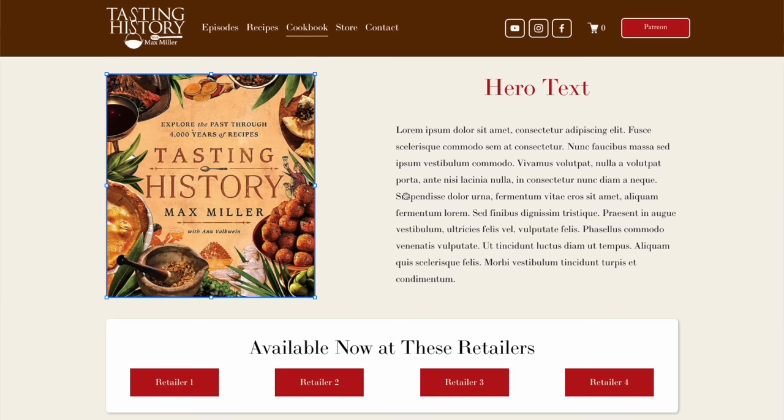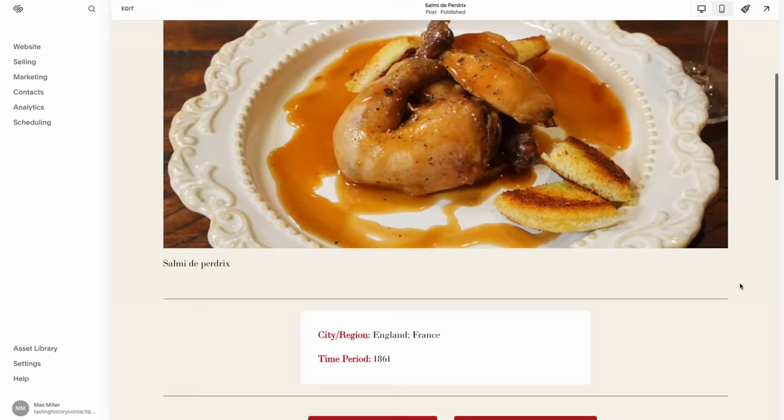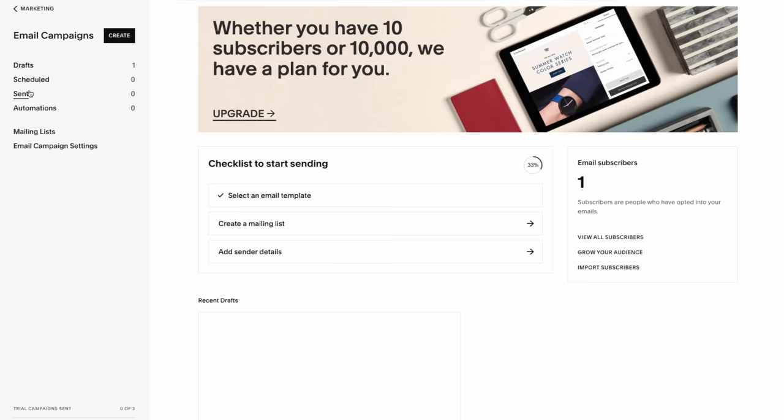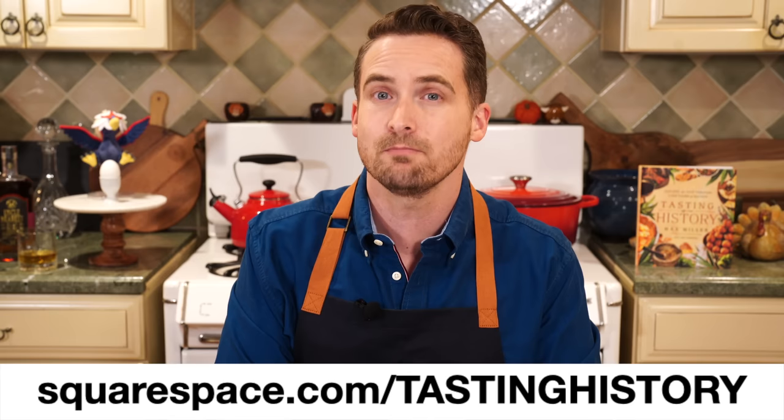Honestly the meal is very simple, so the tasting is very simple, but the idea behind it — the history behind that morning — anything but simple. What is simple is making your own website using today's sponsor Squarespace. With drag-and-drop tools like their new fluid engine you can customize your site to make it your own, and with a huge selection of templates your site will be streamlined and easy to use — perfect for personal or business websites. They make it easy to manage products, blog, run email campaigns, track orders, and handle inventory. Go to squarespace.com for a free trial, and when ready to launch, use squarespace.com/tastinghistory for 10% off your first purchase of a website or domain. I'll see you next time on Tasting History.